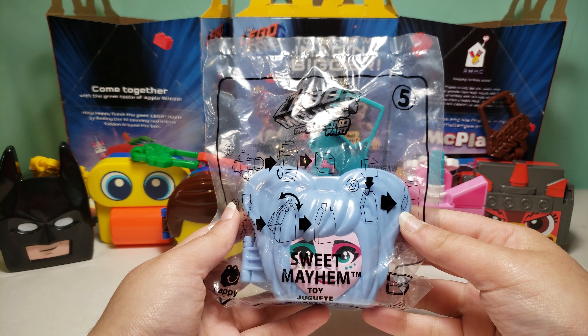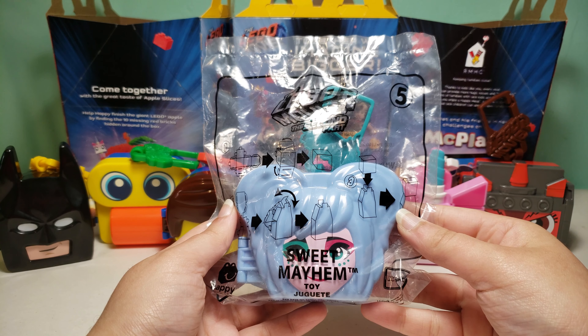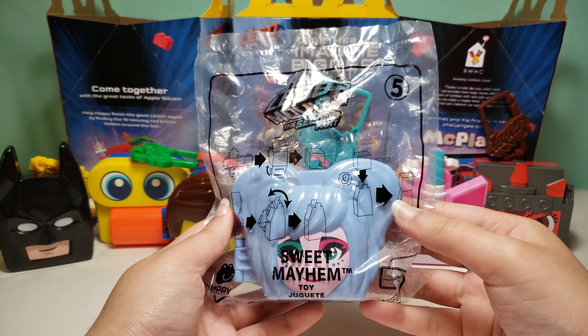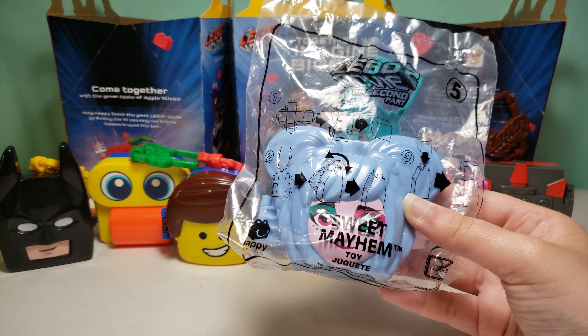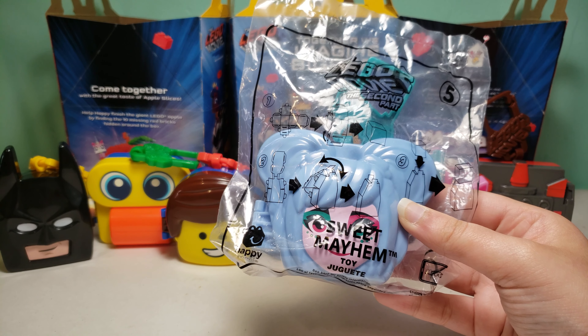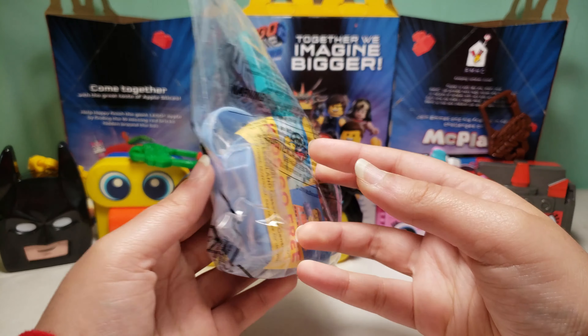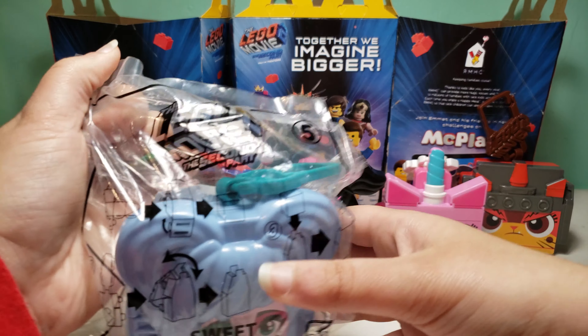Hi guys, today I have the LEGO Movie 2 Happy Meal toy number 5, and this is Sweet Mayhem. I've actually had this toy for a while. I got Batman right after this toy, and I was like, let me try to get Wonder Woman and complete the set, and then I could make one full set video. However, I could not find Wonder Woman. So here is Sweet Mayhem, and I'll open this up.